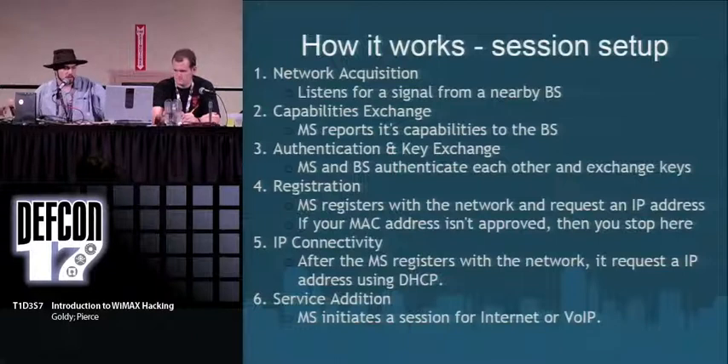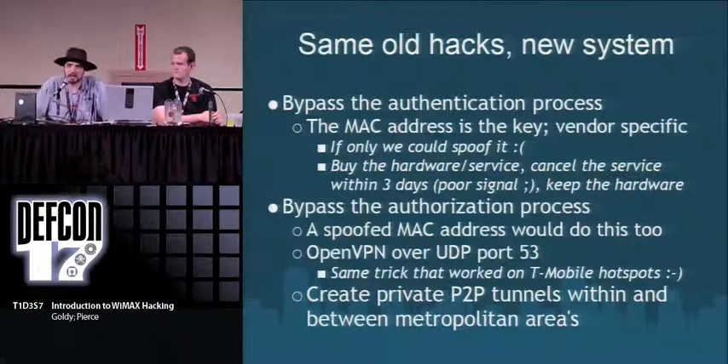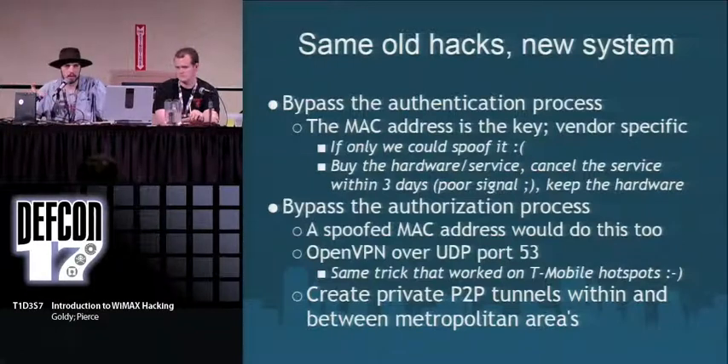To bypass the authentication process, the MAC address is the only key. That's it. I called customer support and said I lost my home router and got a new one — what do I need to do to update? She said, just give me the MAC address. So I read her the MAC address of a card I got on eBay, she put it in the system, and it works. It's really easy to social engineer. The service providers' customer support doesn't know a whole lot.